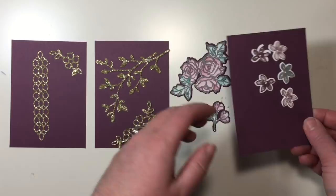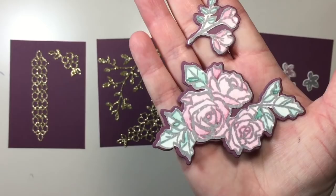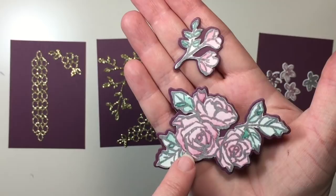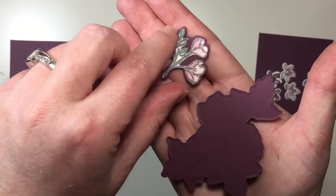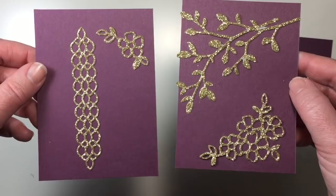I have stamped and cut out five of these flowers: two on Whisper White using Fresh Fig full ink, two on Whisper White using the second generation ink — that means I stamped in full ink and then stamped again without re-inking my stamp — and one in Basic Gray full ink. I have also stamped, colored, and cut out the watercolor paper of these two images, fussy cutting them very close to the outside lines of the stamps so that I could cut out Fresh Fig die cuts that coordinate with those images to ensure a good border. Finally, out of the gold glimmer paper, I've cut these four thinlits out.